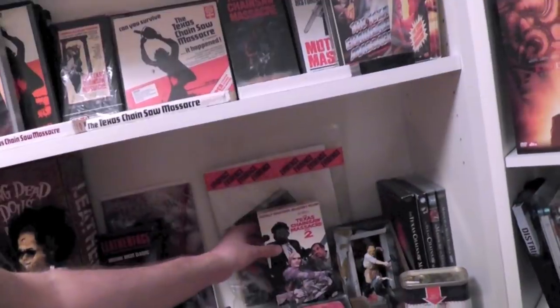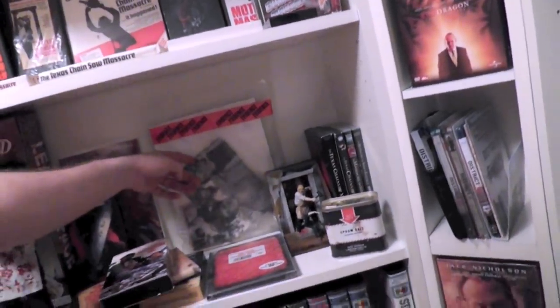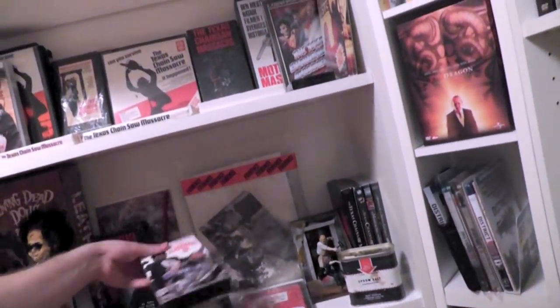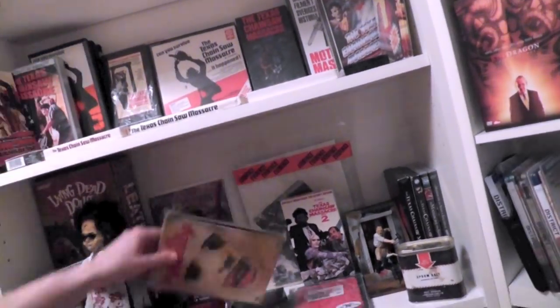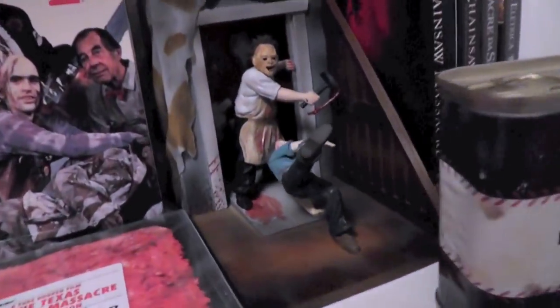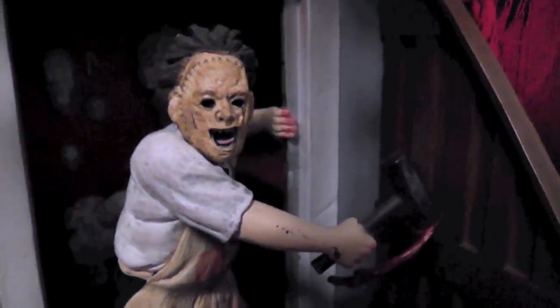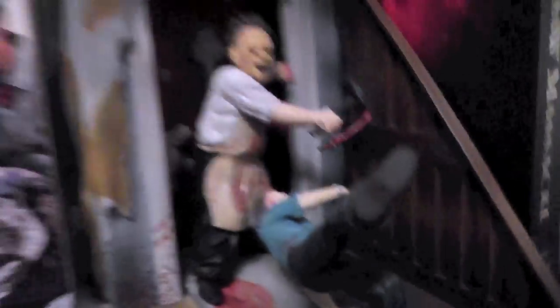In the back here, this is actually a promo item for the remake movie — a promotional evidence bag with some cool stuff in it. I've reviewed this, so you can check the other video. Then here we have some of the remake movie items. We got an Epsom salt can, which is part of the evidence bag. We got the screen grabs diorama, which is just one of my favorite figurine-type pieces — a really cool display in its sort of weird 3D design.